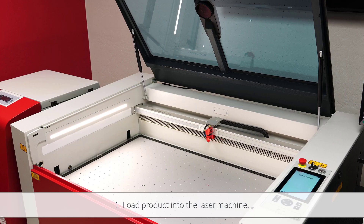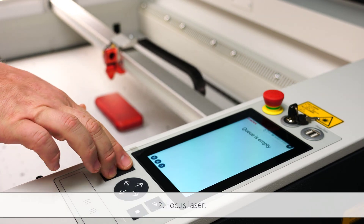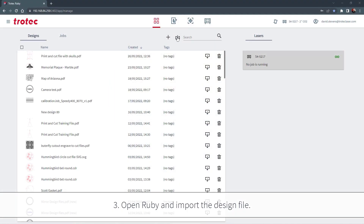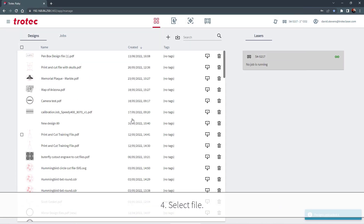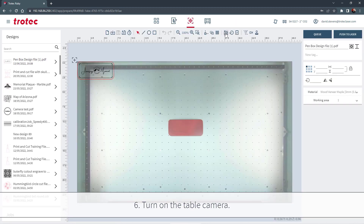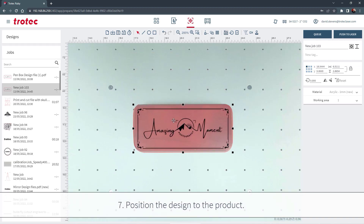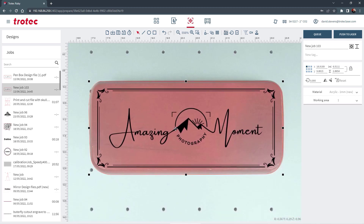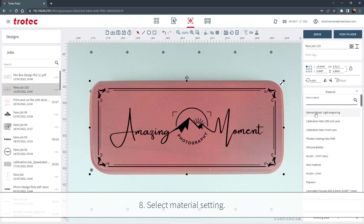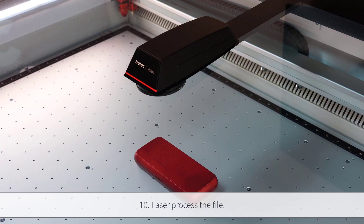Now that the system is calibrated, it's time for camera operation. Load the product into the laser machine and focus the laser head to the product. Open Ruby and import the design file, select the file, create a job, and turn on the table camera. Position the design to the product using the live view of the camera, zooming in as necessary for accuracy. Select the material setting and send the file to laser processing, then laser process the file.